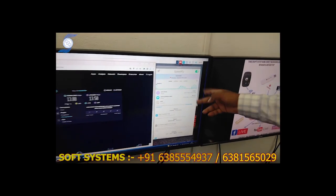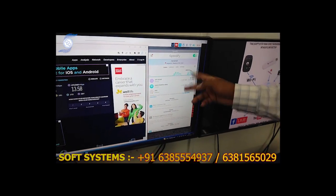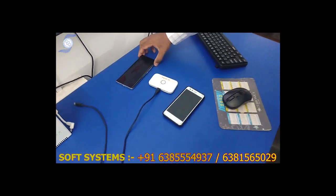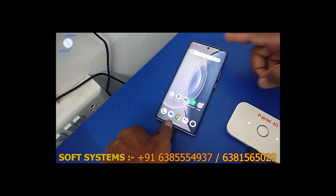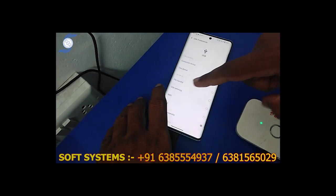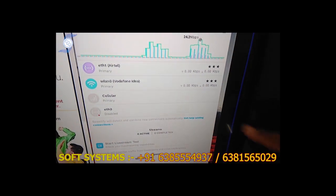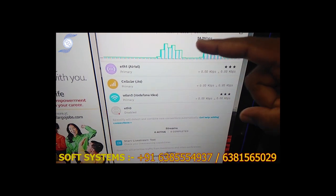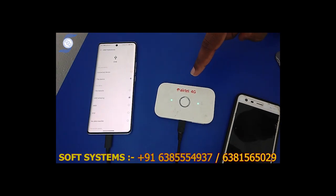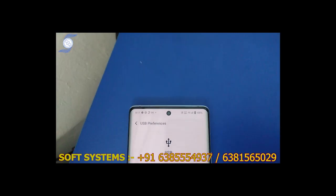The tower automatically switches and the internet also switches automatically. Our server automatically selects the best connection and switches automatically — so you don't need to worry. Now we are going to connect the third internet. Just connected the USB cable and opening the connection. We are enabling the tethering via USB. You can use any phone connection via USB tethering. The third internet is bringing up. Now we have Airtel, Jio, and Vodafone — all three are connected.